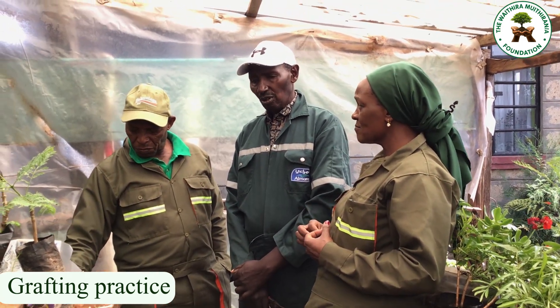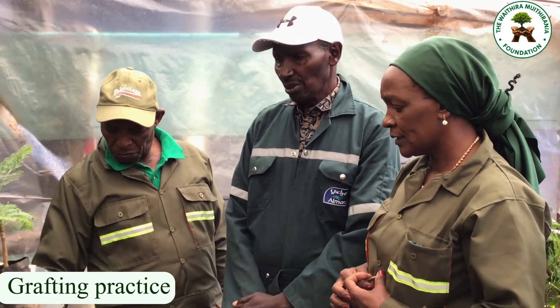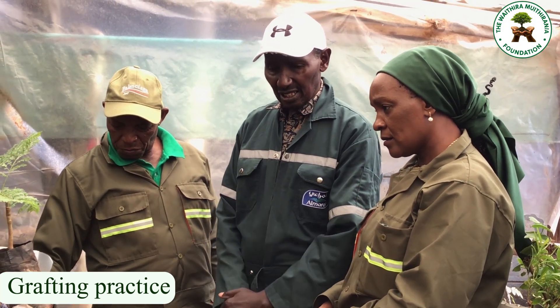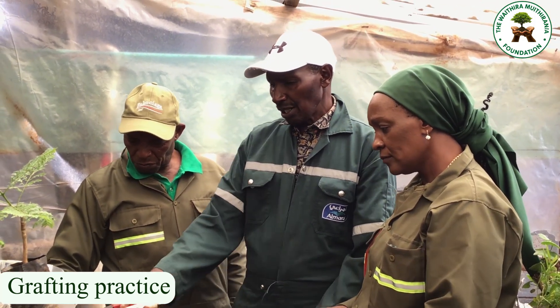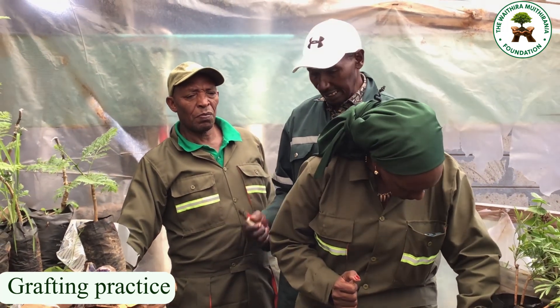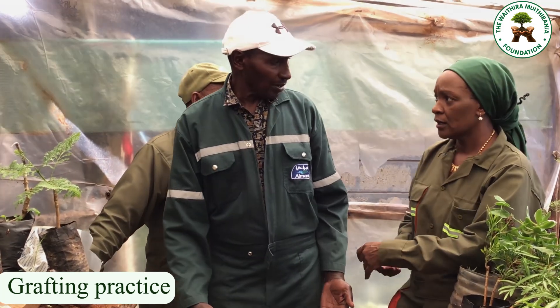First of all, as much as we are doing this commercially, we should also think of the person buying that seedling. You can do grafting with the same tree — for example, grafting a purple variety onto a purple — and nobody will know whether the scion was collected from a white or a purple variety.